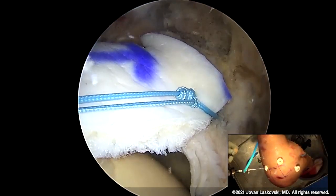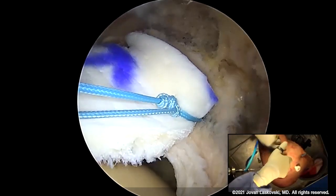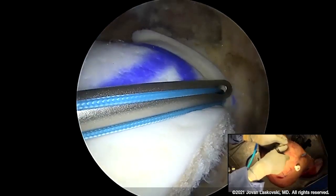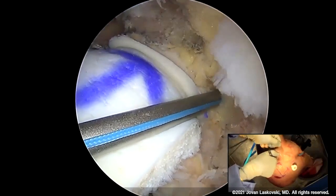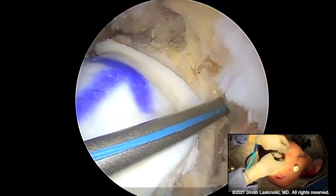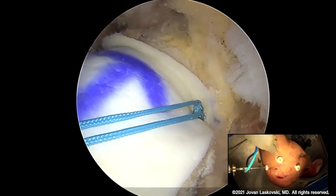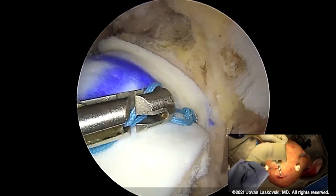I want a good ingrowth surface because I don't want this failing on the glenoid side. What I like to do is leave that glenoid intact to get as much stability as we can — basically canceling out superior migration. Then once I tie my last knot — an SMC followed by reverse alternating half hitches and alternating posts — we'll cut it. Then I'll zoom out and show you how we've now turned this into a rotator cuff tear repair.